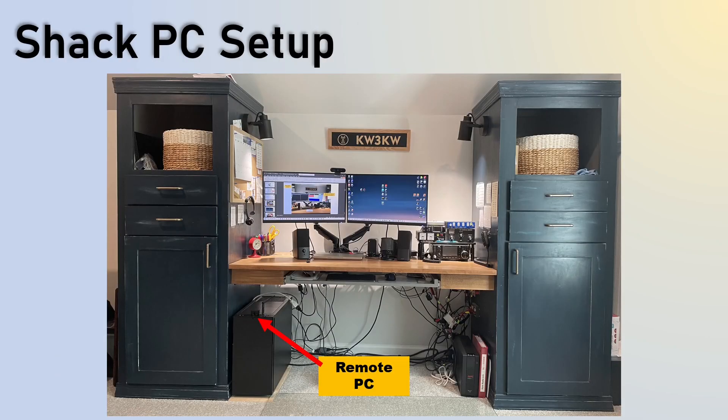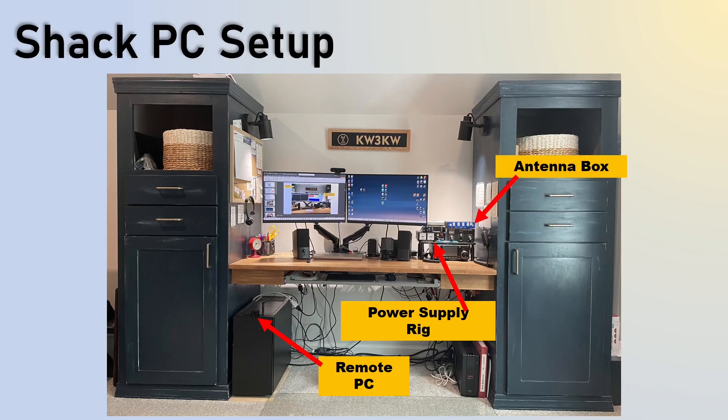If you want to see my shack — this is the remote dedicated PC. It's kind of big but it was free; my son gave it to me after he built a bigger one for himself. Here is the power supply rig with my ICOM 7300. Here's my antenna switch box — there's a button that goes on and off, and I now just leave it in the on position and use the app on my phone to control it. I also have a UPS for two-hour backup as well as surge protection — something you really want to do so power interruptions don't impact what you're doing.